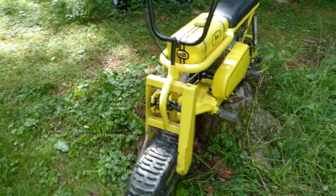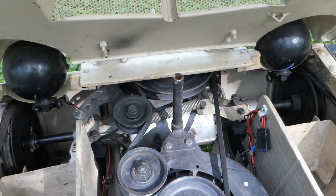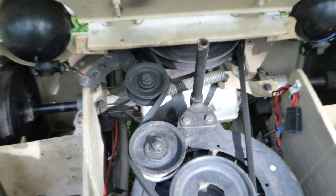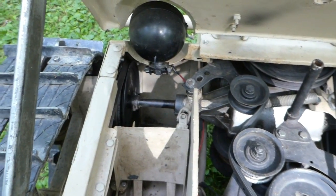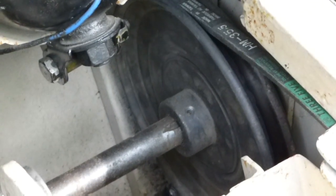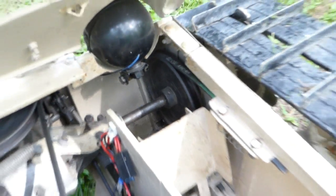I'll show you how the tank works. There are spider gears in this transaxle here, and they just have a brake on each side. The brakes are just v-belt pulleys with car belts on them, and I got the handles here with these rods going up, and then they clamp the belt on the top and bottom.